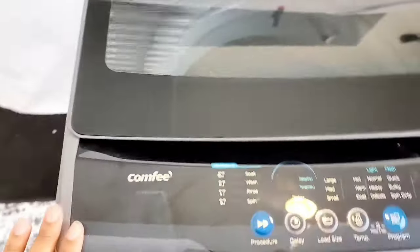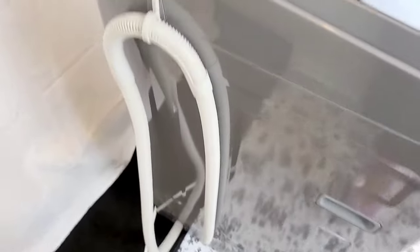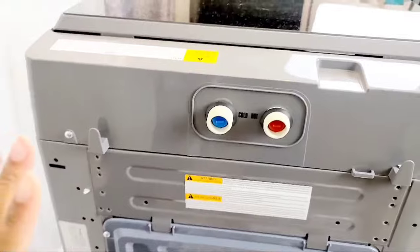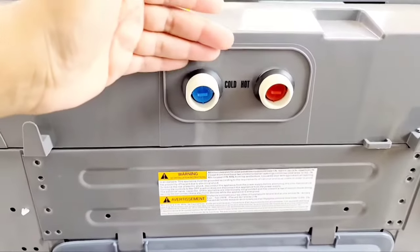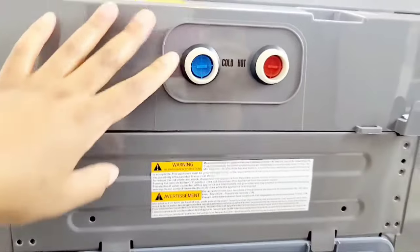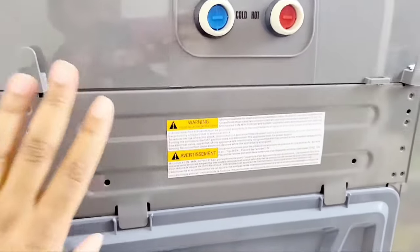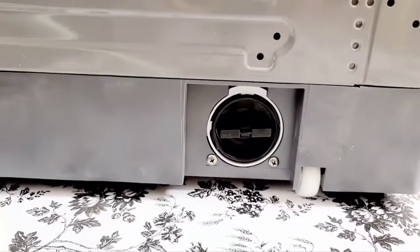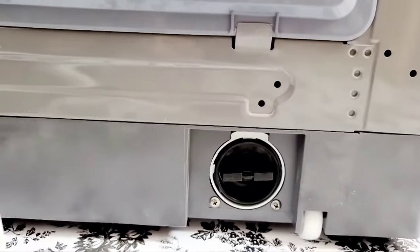When you're done you just take it and put it away in a closet, against a wall, or in a corner — you have so many options. The view from the back gives you the ports for cold and hot water in case you have a hookup inside your place. They also provide quick connectors for using the cords to connect for hot and cold water. Further down, there is a section to take out any extra lint that accumulates while washing your clothes.